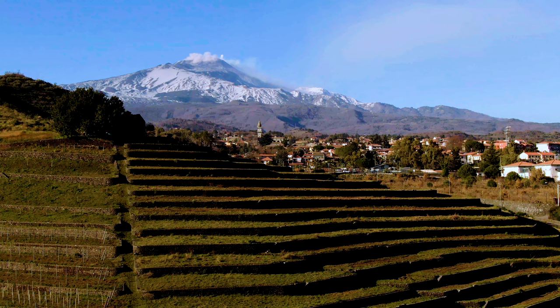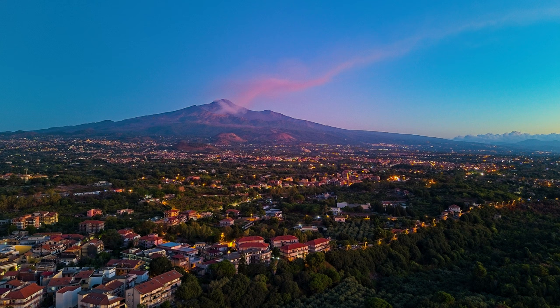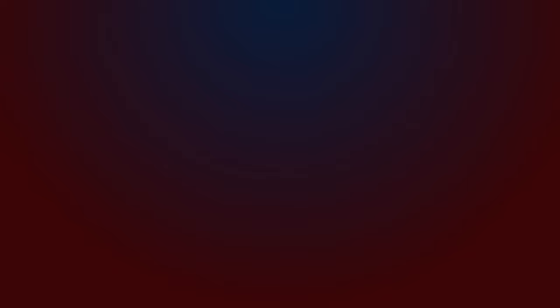Photographers, like painters, often use lines and geometrical patterns to add interest and to lead the eye in a specific direction. Drones have the ability to move the point of view to different heights, offering even more possibilities to use lines and other geometrical patterns. In post-processing, it is sometimes useful to rotate the shot to find the most interesting angle.